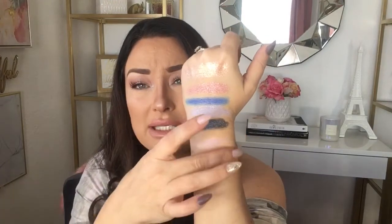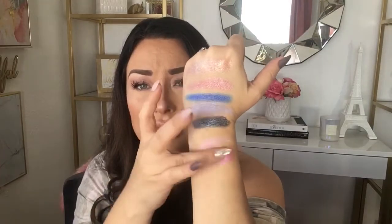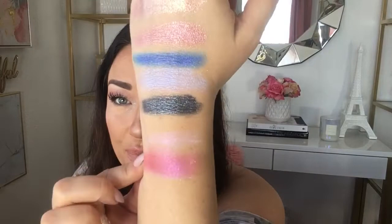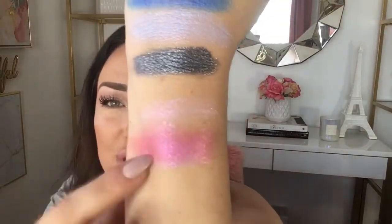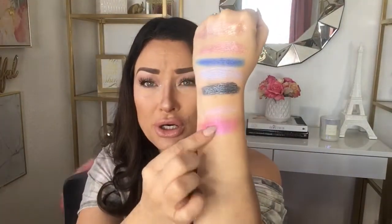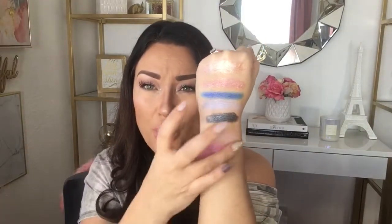So this is a matte pinkish-red shadow. Let me just lay Pinky Promise on top and see what happens. Wow — now I'm understanding this one. That just took this matte shade and turned it into a shimmer reflective shade; it actually pinkened it up quite a bit. That is really, really, really cool. I'm excited to try these out on top of some eye looks.